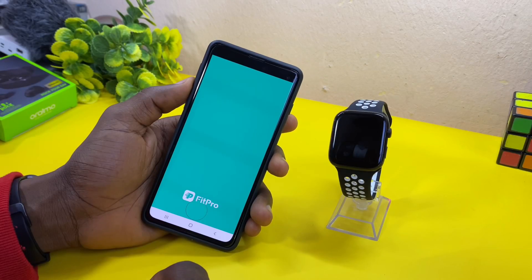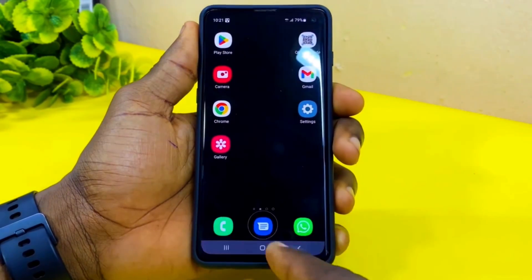Are you having issues with your FitPro app? Perhaps your FitPro app has been resetting your launcher. In this video, I'm going to share with you five best alternatives to the FitPro app without wasting much of your time. Let's get down to business.